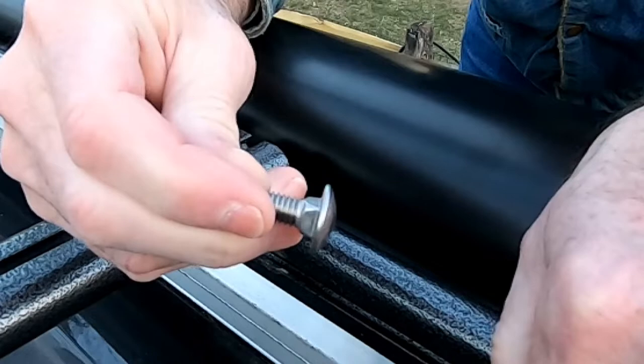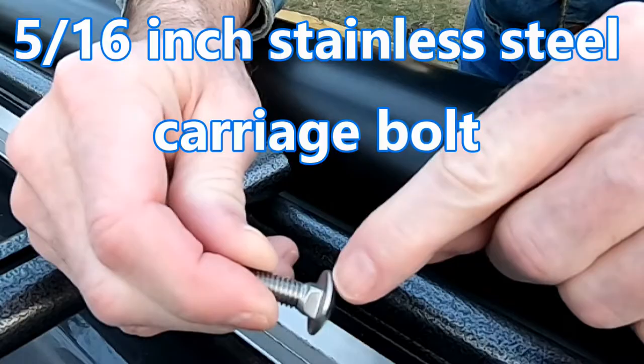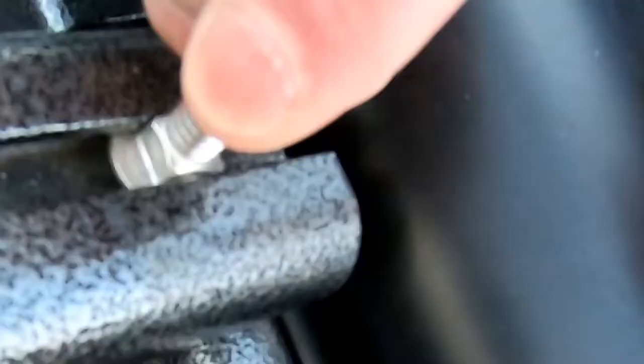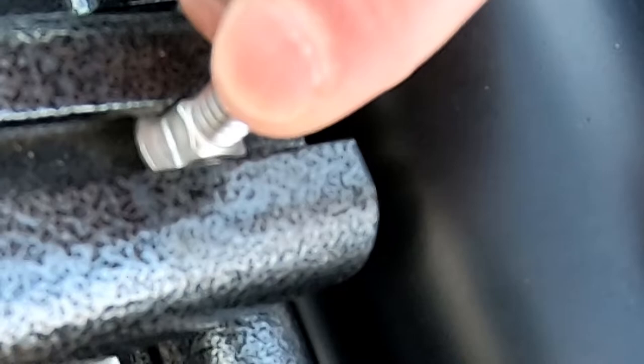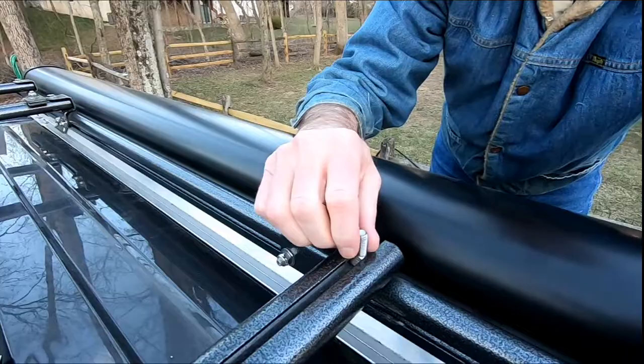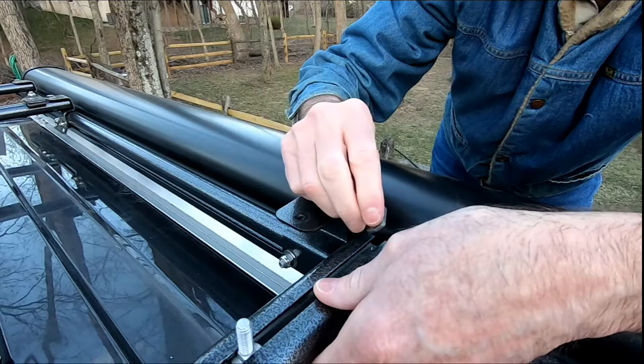The thing about a carriage bolt is you can see it has a square piece on it right here at the end, and that fits in there. As we put the nut on, it pulls the square piece up and holds it, so you don't have to worry about having a backup on it. Once we have this in here, we're ready to reassemble.